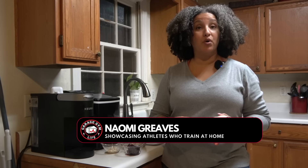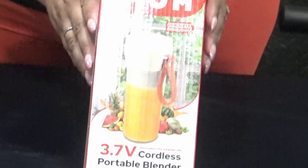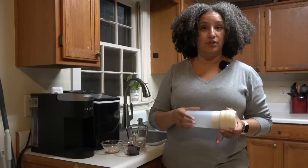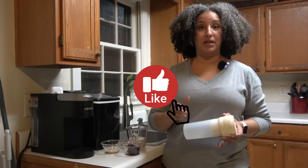Hi, I'm Naomi Greaves and I'm the co-founder of Garage Gym Life. Today I'm going to be doing a quick review of the iHome Cordless Portable Blender. Go ahead, hit like and subscribe and let's dive right in.